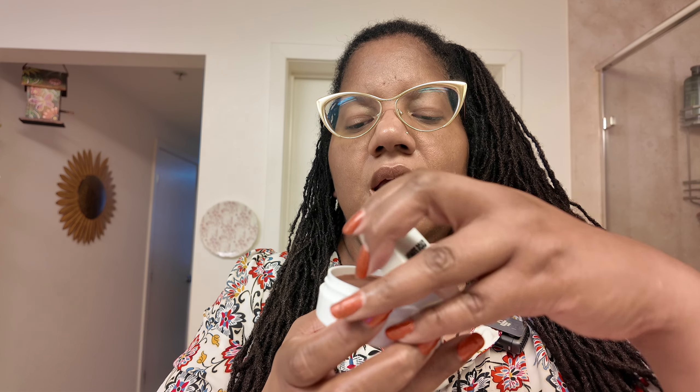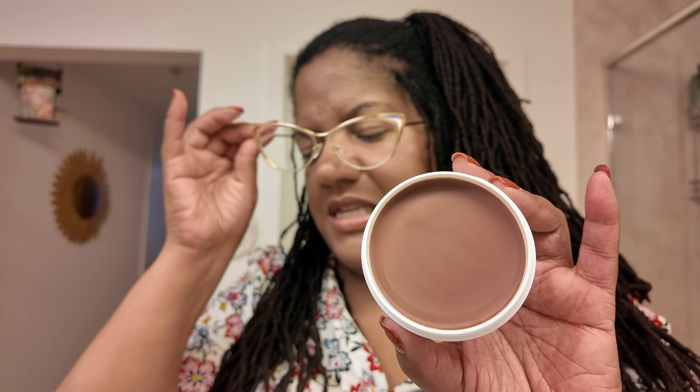Here's the container — it looks like you receive a lot of product. From reading online it says you have to break the seal. Here's the Sunkissed color. Let me take off my glasses. You can use this as an all-over face color. I have on a little bit of lipstick but no foundation or anything else on my face besides moisturizer.